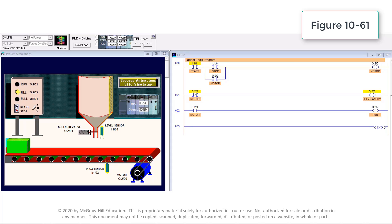When the motor output instruction is energized, the examine-if-open instruction becomes false and the examine-if-closed instruction becomes true. This results in the standby pilot light switching off and the run pilot light switching on.